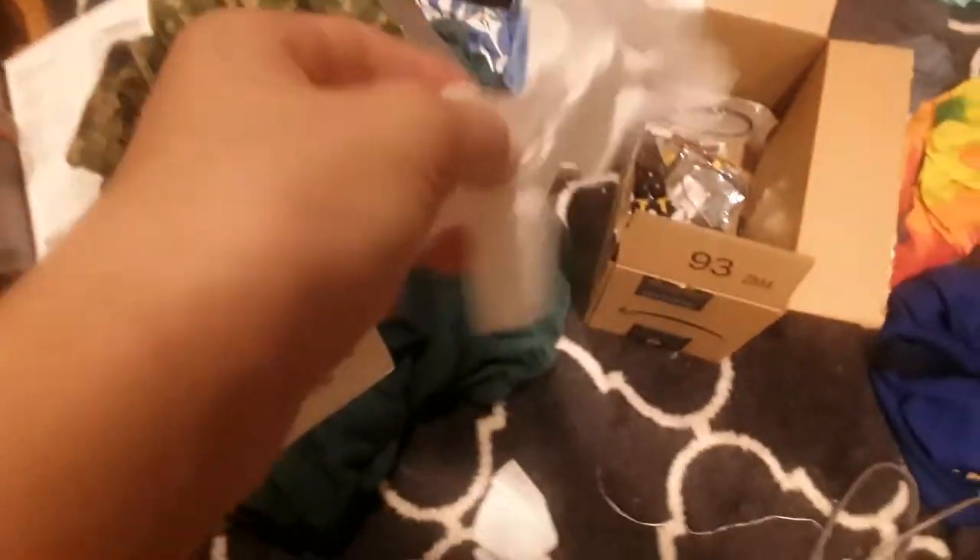It's still putting out a fair bit of wind even on cool-down. I'll use a paper napkin to show — see, it's still pushing out quite a bit of wind.